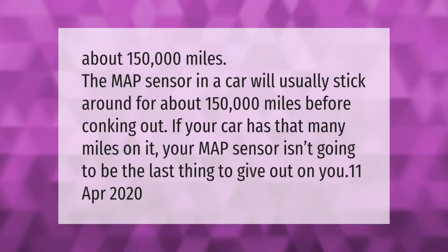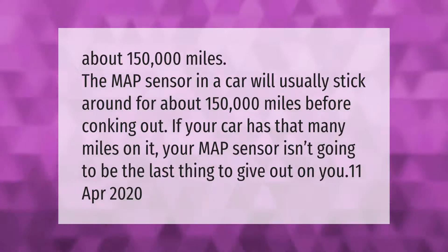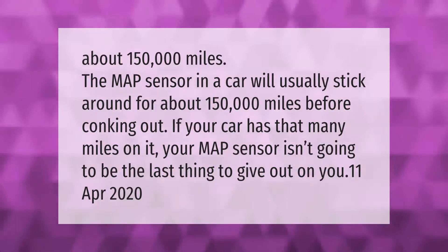The MAP sensor in a car will usually last around 150,000 miles before failing. If your car has that many miles on it, the MAP sensor isn't going to be the last thing to give out on you.